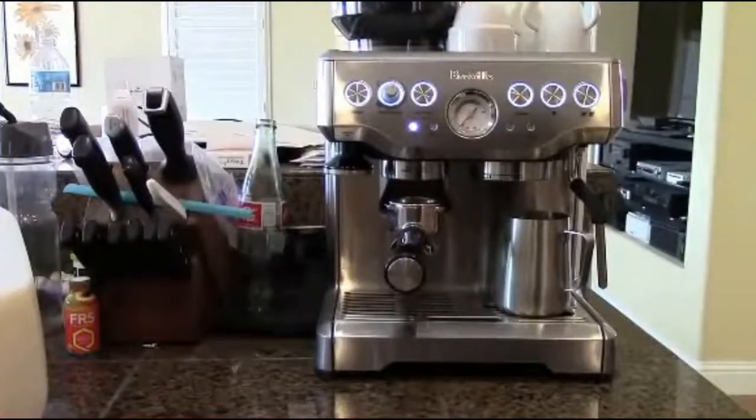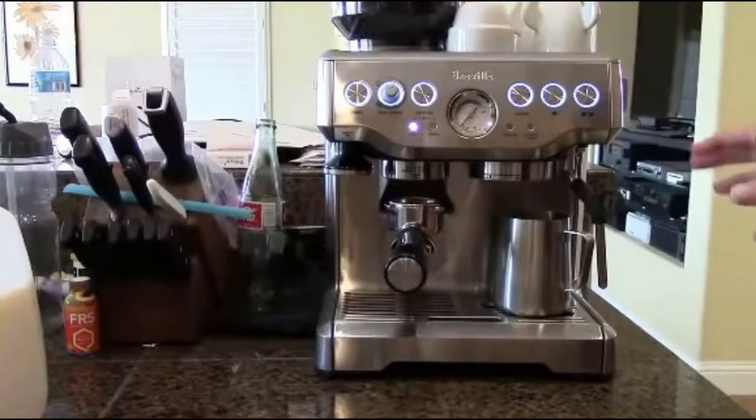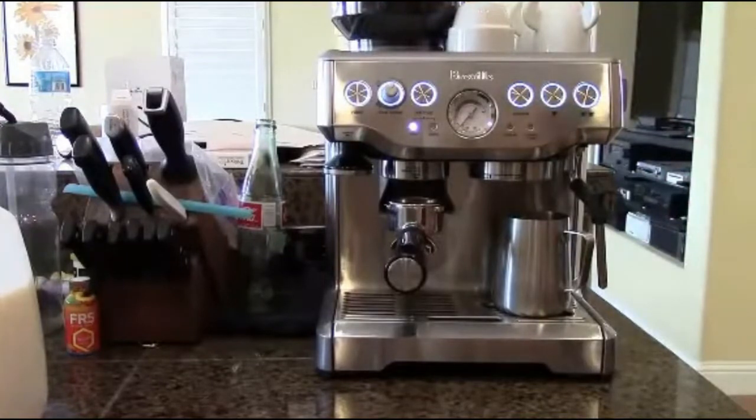Hi, Logan here for EasyCoffeehouse.com and today we're going to be making a cappuccino on the Breville Barista Express. I've gotten a couple requests for this video, so let's get started.